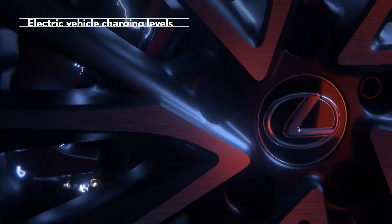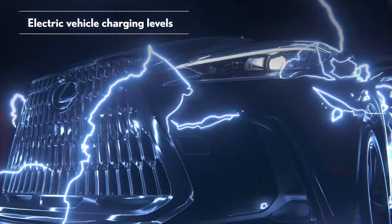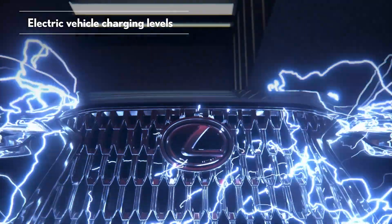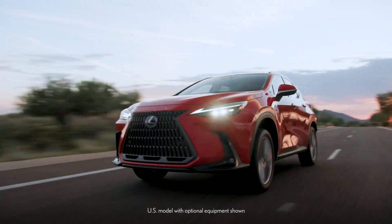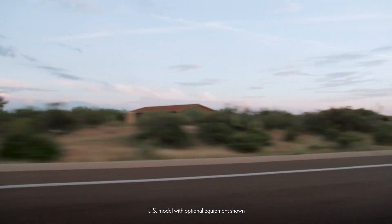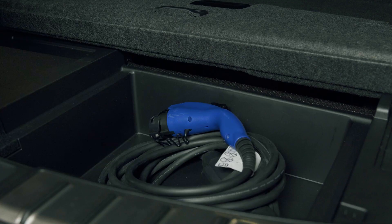Charging electric vehicles centers around three basic charging levels, each of which determines the equipment and location needs, as well as the time it takes to recharge. Lexus plug-in hybrid electric vehicles, such as the NX450H+, are capable of Level 1 or Level 2 charging.